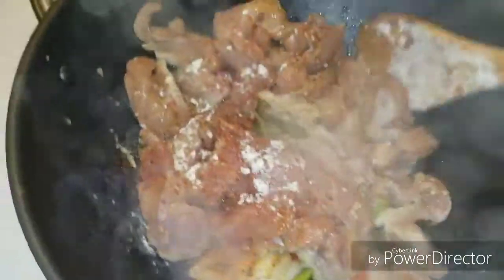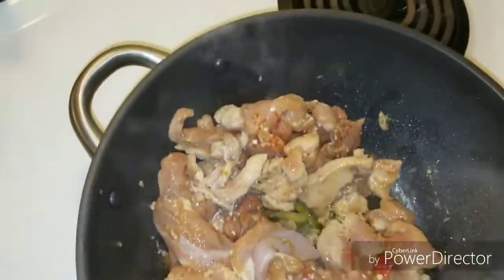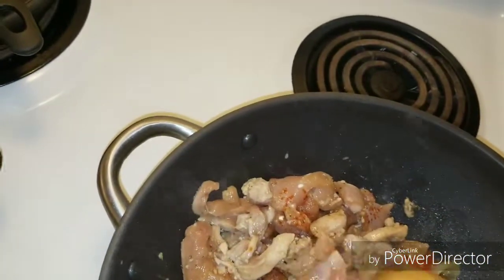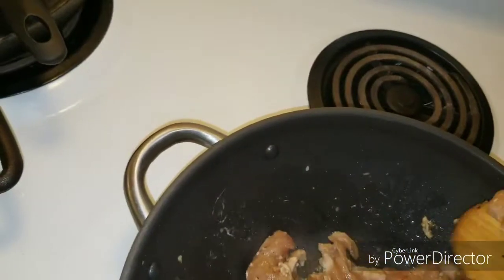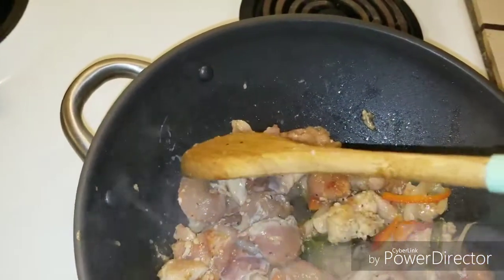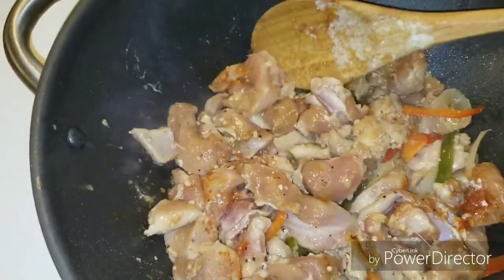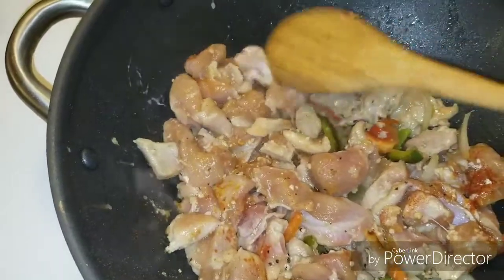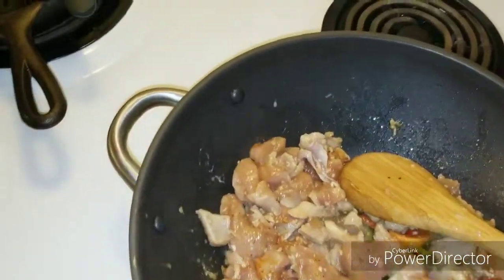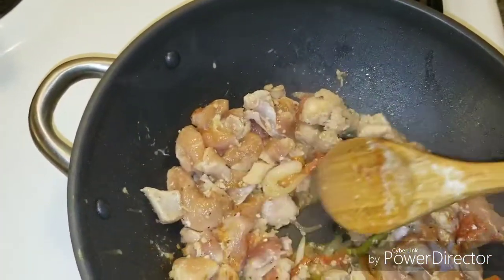I went ahead and got my chicken in, and I'm using chicken thighs today. I usually prefer chicken wings, but this is for my kids. A lot of people tend to like dark meat because it's juicier — it tends to dry out less than chicken breast — so I went ahead and did the chicken thighs for my kids. We're going to let this cook up and then I'll let you guys see the next step.